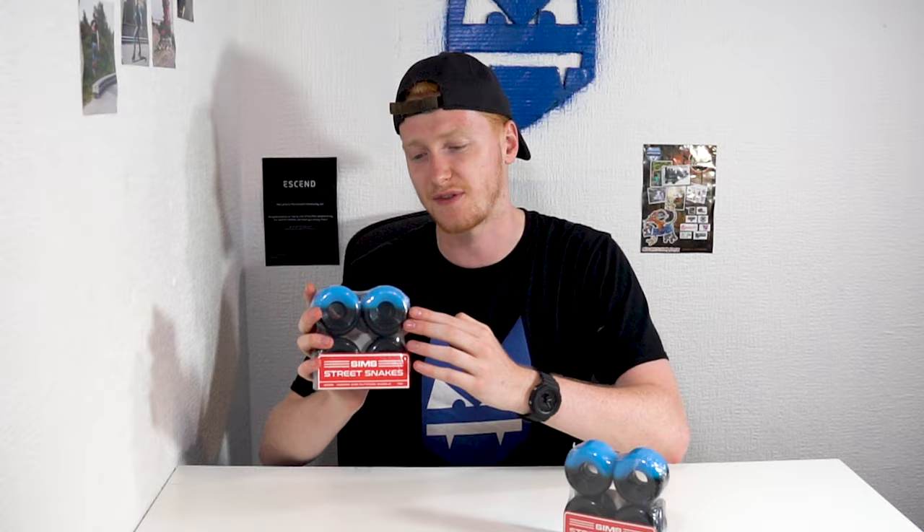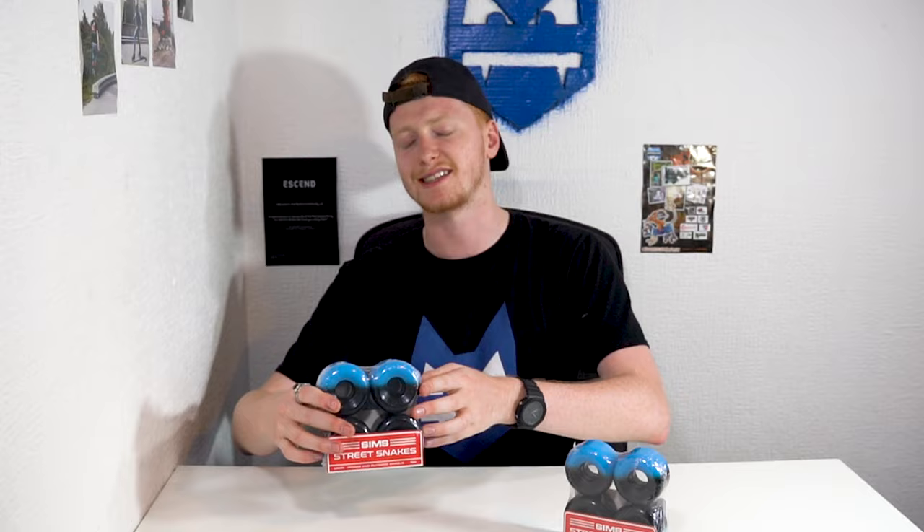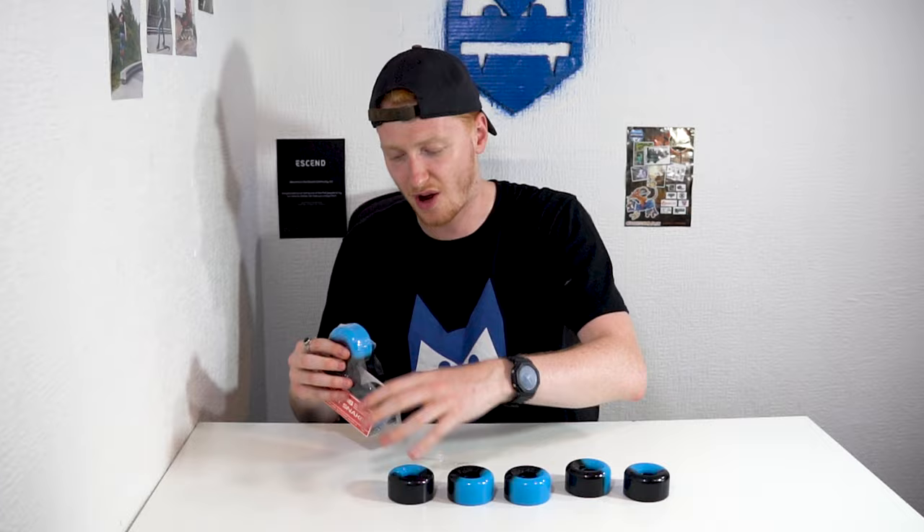These wheels are iconic and when I was a kid I used to absolutely love skating on these wheels. They just feel amazing. I know a lot of people watching this probably remember these wheels when they were growing up, but if you're a new skater, today I'm going to be showing you what these wheels are all about. So without further ado, let's open them up and see how good these wheels actually are — or is it all just nostalgia?